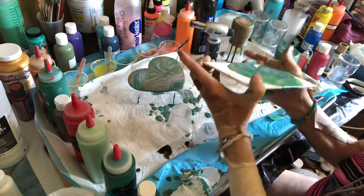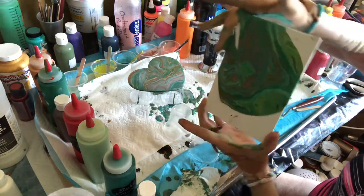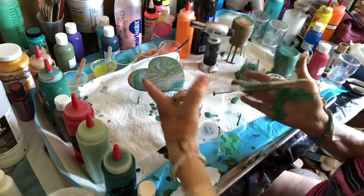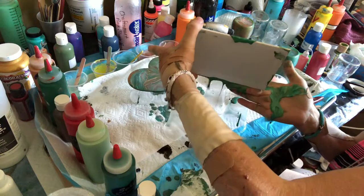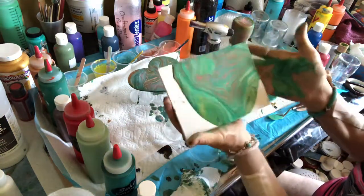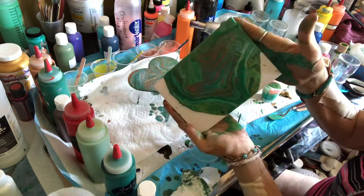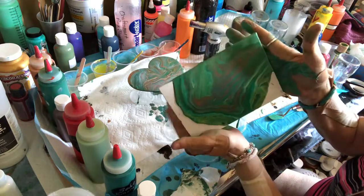Kind of just try to use my cuppy fingers — little cuppy hand — there we go. So we're just going to work on stretching this and see what we can get out of it.